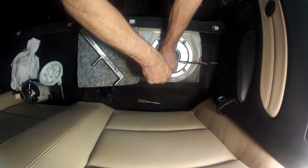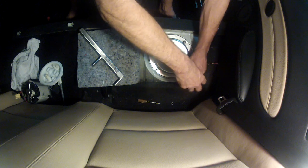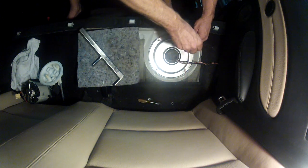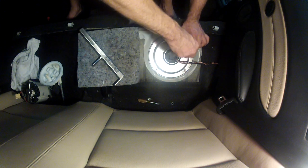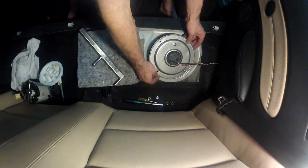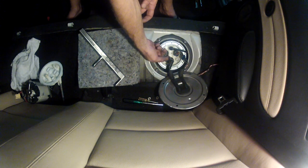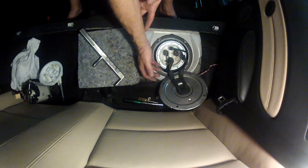I'll start by removing these 10mm nuts. While I'm doing this — this fuel pump flows about twice as much as stock, and this pump is also E85 certified. I've staged this a little bit so you'll notice when I open this up it's lit, just so you can see better.